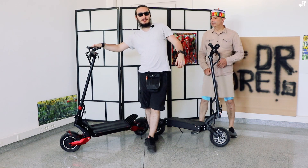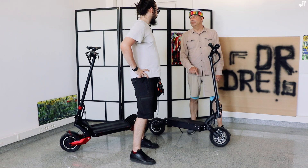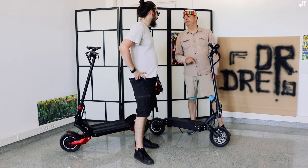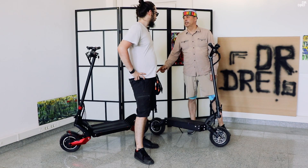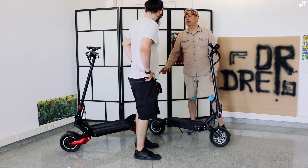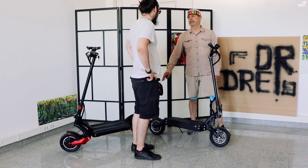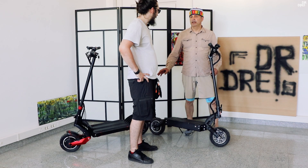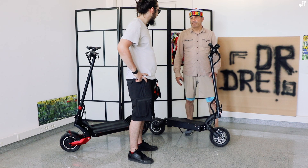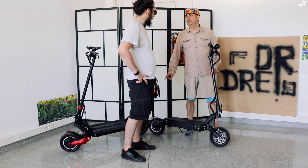Ambele trotinete au două motoare de 1000W fiecare. Asta are puterea limitată din controller, ceea ce înseamnă că trotineta 10X merge ceva mai repede — asta merge cam cu 50 km/h, asta până în 60 km/h. Motoarele au aceeași putere, având același controller cu descărcare de 25A fiecare și aceeași putere pe baterie de 52V. Dar legal, amândouă merg cu 25 km/h.